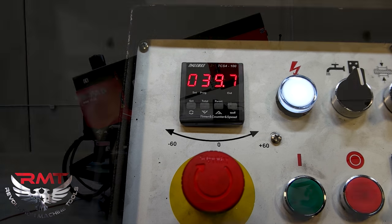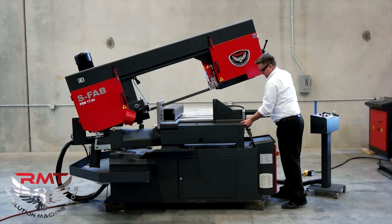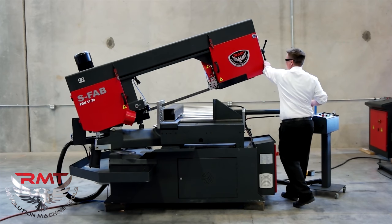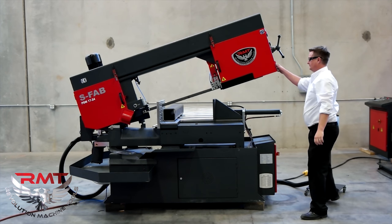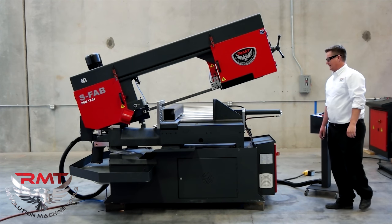Now if I miter into the back side, I'll pull this cover and slide my vise to the front. I'll come back to zero and lock. There's my piece — I'm ready to saw.